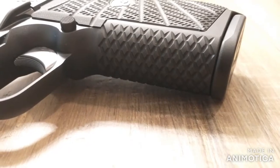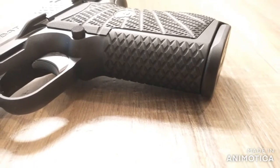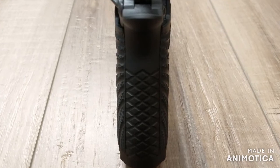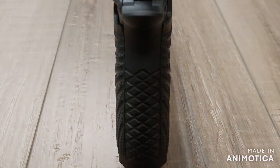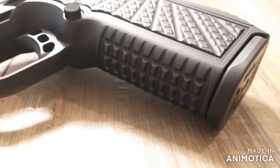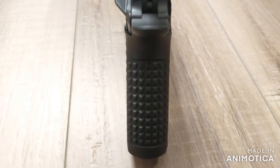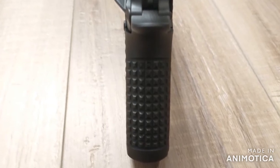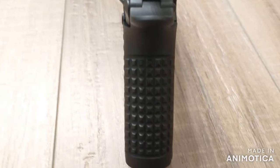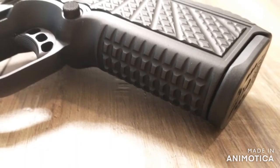Next, we get into the grip pattern. The EDC-X9 has the X-TAC front strap mainspring housing treatment — this is a great grip texture, and it is also 1.4 inches wide. The SF-T9 has the track texture front strap back strap treatment. It is only 1.155 inches due to the solid body frame. This may not sound like a lot, but it is significantly different — it's a lot slimmer. I really, really like how thin this is.